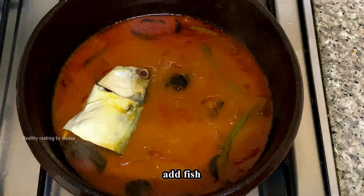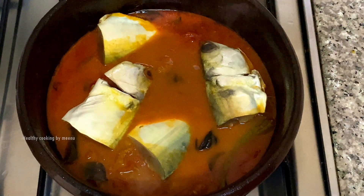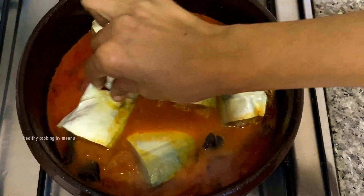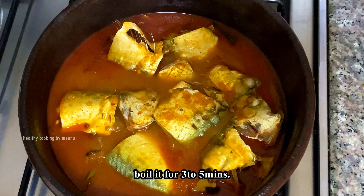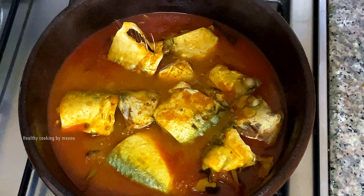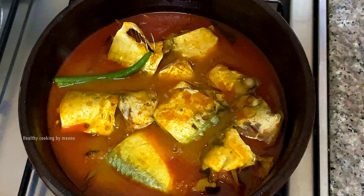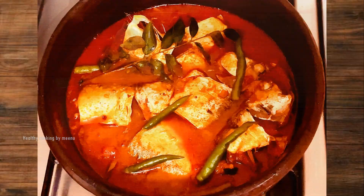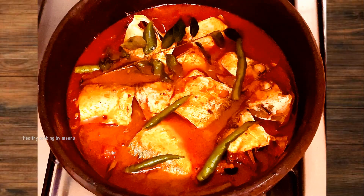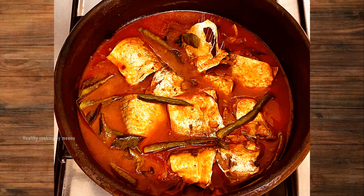Add fish, 1 kilogram. Finally add some curry leaves and green chillies. Yummy fish curry is ready! Please subscribe for more videos, thank you for watching.